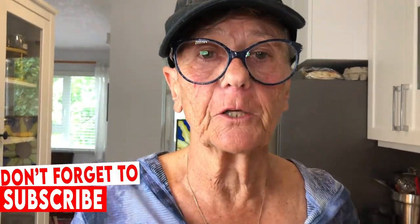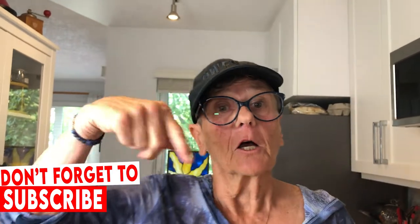Please don't forget to subscribe if you're enjoying this video. Touch that bell and you get a notification from YouTube when I have a video out for you. In the meantime, be fearless in your kitchen.